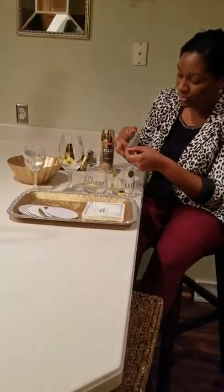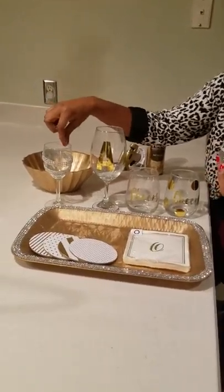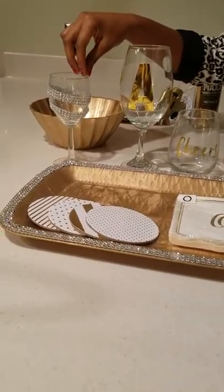Hi guys, it's Ayesha here from AO Interiors. Today I wanted to show you some five-minute tricks and tips under five dollars. I am redecorating my wine glasses for the new year — I took some decorative diamond trim from the dollar store and hot-glued it to this glass over here. I thought this looks super bedazzled and you can do this style in under five minutes.